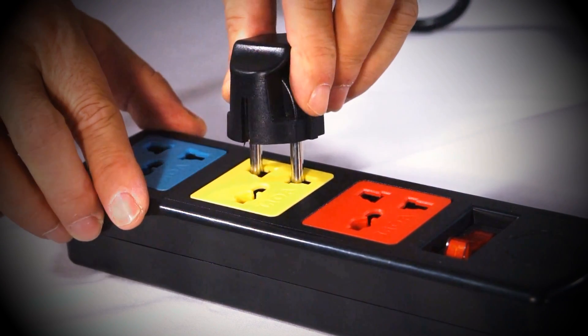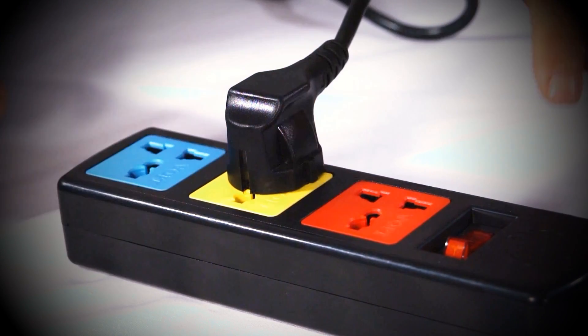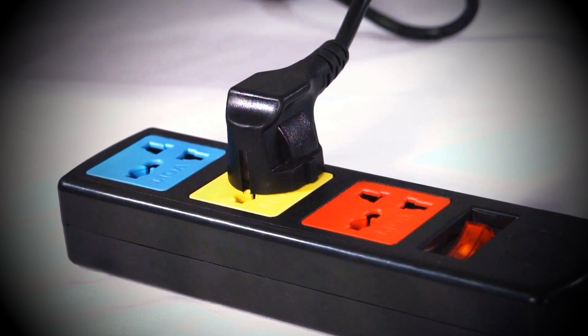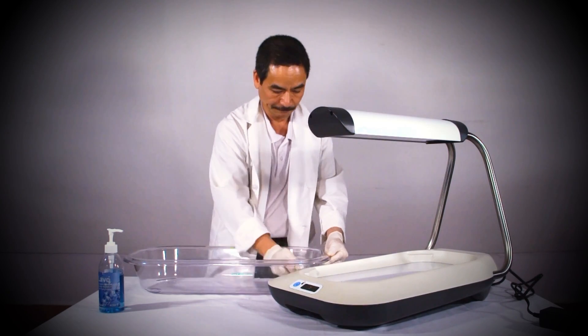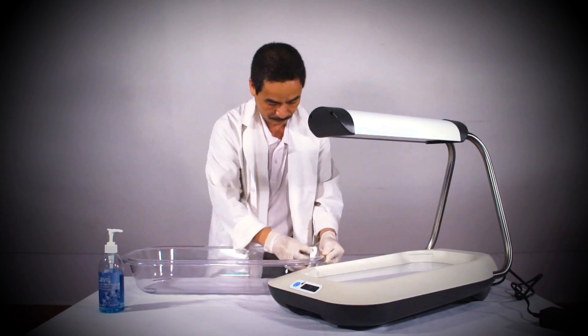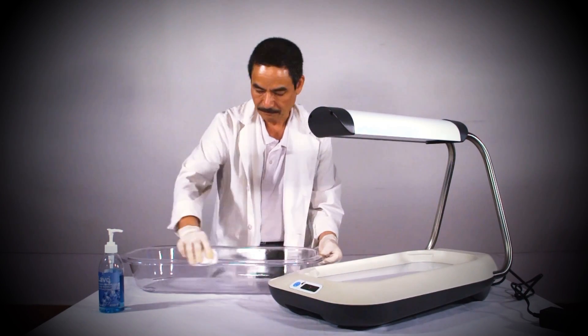Now you can plug the power cord into the electrical outlet. Make sure that the power cord is compatible with your electrical outlet before plugging it in. If it does not fit, please use an appropriate adapter. Once you have plugged the cord into the electrical outlet, the only remaining step before using the unit is to clean the bassinet and the main unit.